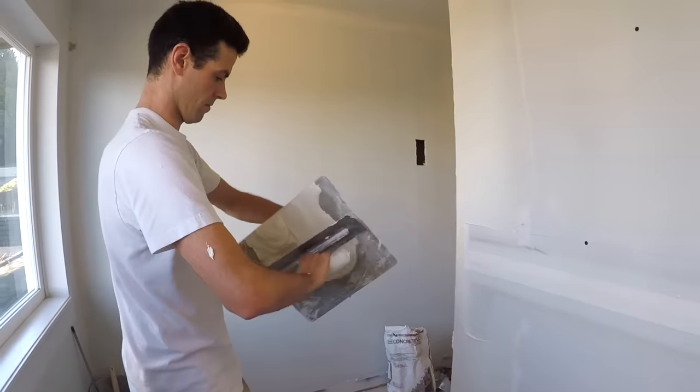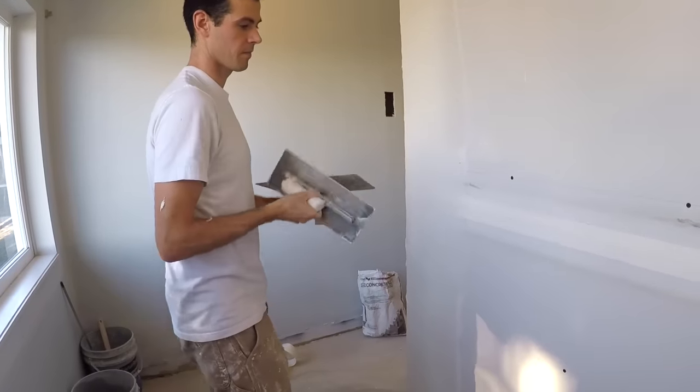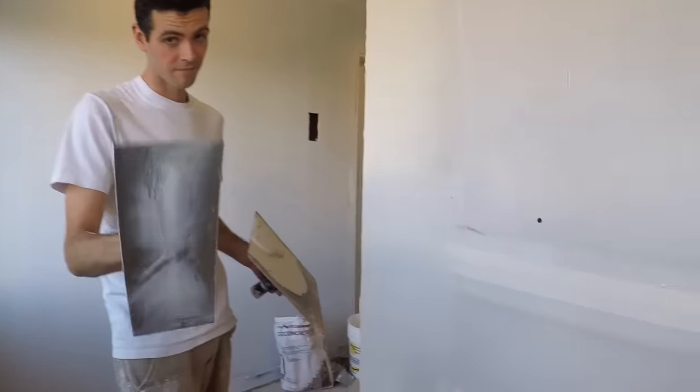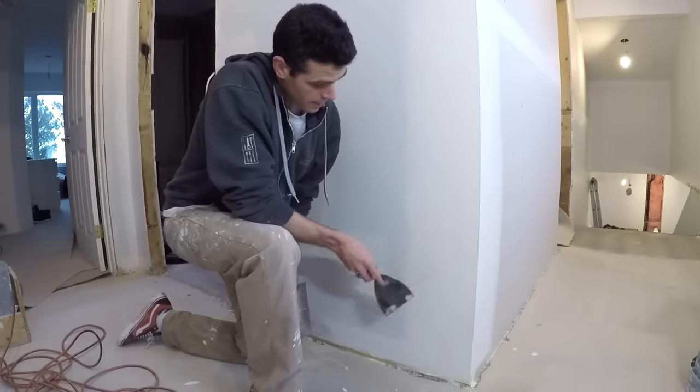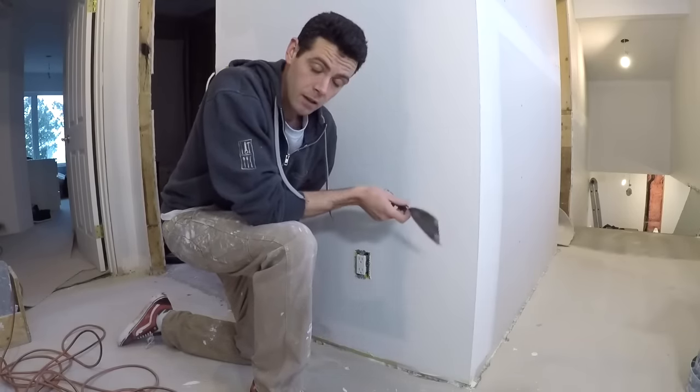There — I can sleep at night now. This has now had time to dry. It's time to give it a quick scrape. I'm not going to worry about sanding because it's on here pretty smooth.